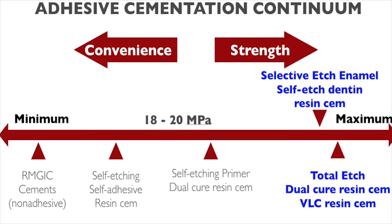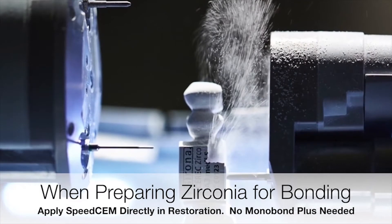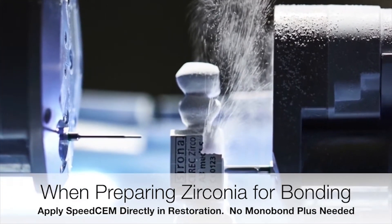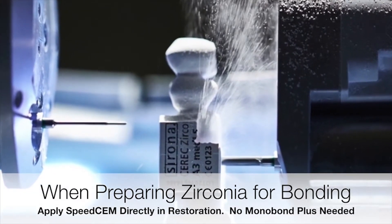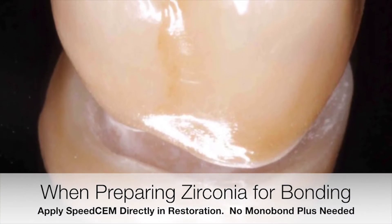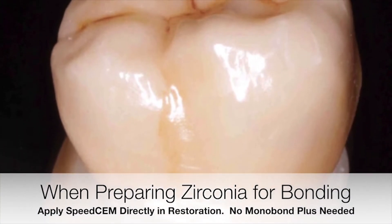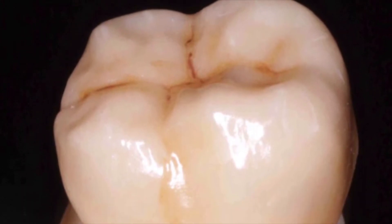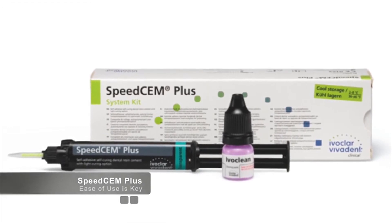Certain types of cases do not benefit from a high bond strength cement. Take zirconia, for example. It is a material that is difficult to bond to and requires a retentive preparation. Going through the steps of bonding a zirconia crown are likely not going to result in any advantages over a cement that is easier to use but may have lower bond strength. So it makes sense in a situation like this to use a less technique-sensitive cement.